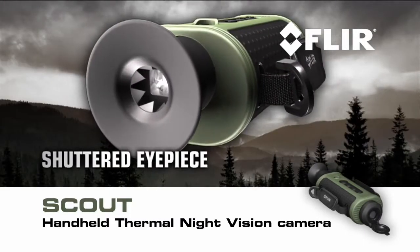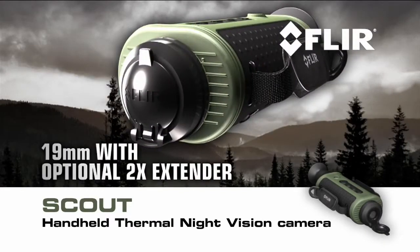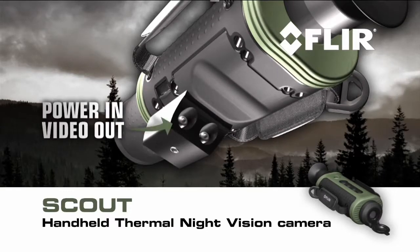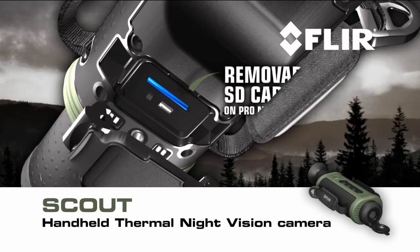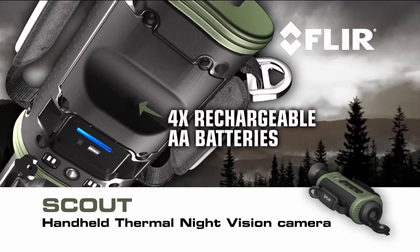FLIR Scout features a shuttered eyepiece to keep light from leaking out the viewfinder — light that could alarm animals and other target subjects. Multiple lens options, from a 19mm glass with an optional 2x extender to a 65mm for longer range. Rugged all-weather design built to withstand heavy outdoor use. A hot shoe attachment with power in and composite video out connections, as well as a tripod mount. A removable SD card for field upgrades and storage of captured stills and video. On Pro models only, a USB 2 connection for rapid transfer of stills and video to PC.